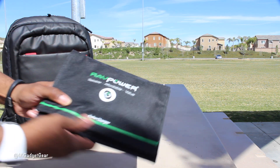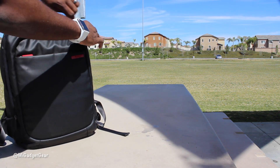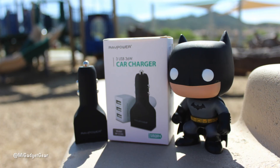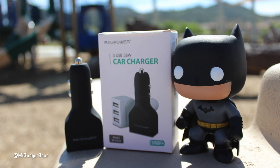When you're done having fun in the sun, the solar charger folds into a totable package that's lightweight and fits easily in your bag. For all you night riders out there, RAV Power also offers power accessories for your vehicle too, so be sure to check out their website for more info.